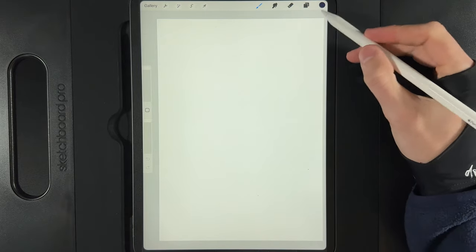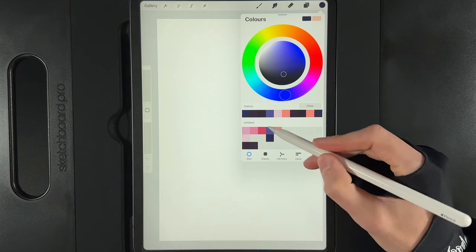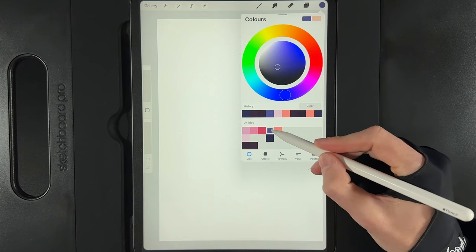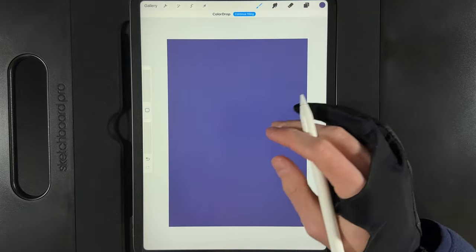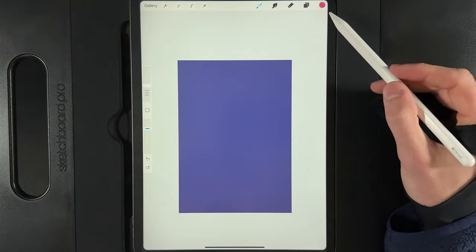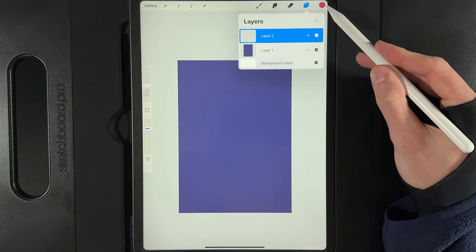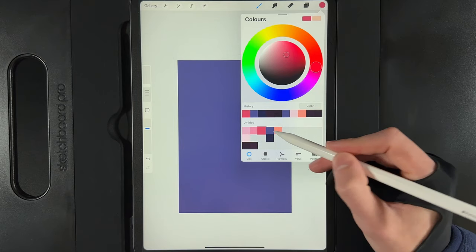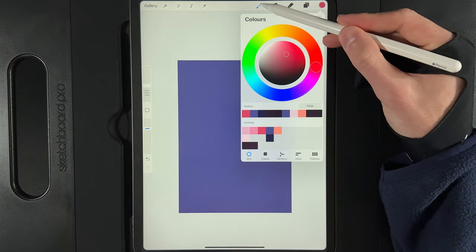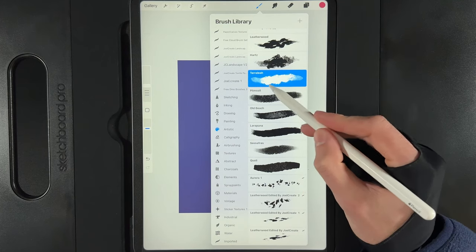Once you've created your canvas, the first thing we want to do is go to the palette for today's design and grab the colour at the top of the fourth column. Drag that onto the screen to fill the empty layer. Then go to your layers and create a new layer. Go to your colours and grab the colour at the top of the third column.